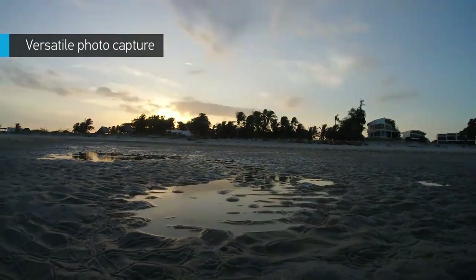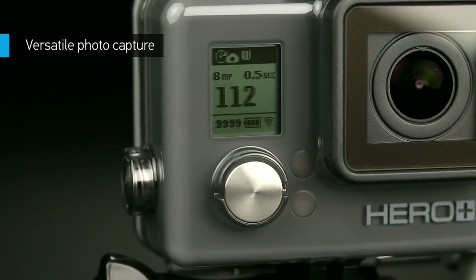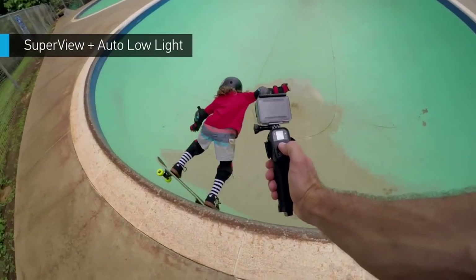Time-lapse mode captures photos at set intervals, anywhere from a half second to 60 seconds. User-friendly features like Superview and Auto Lowlight make it a walk in the park to capture simply stunning shots.